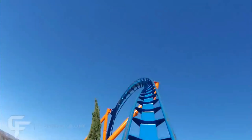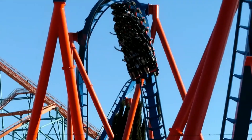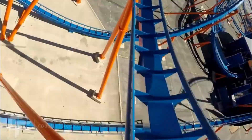Then you go up into a zero-G roll, and this is probably my favorite part of the ride. It's smooth, has some pretty good whip, and you get kind of a floaty feeling. Then you go into a cobra roll — just a typical cobra roll, nothing really special.